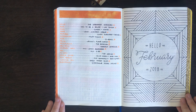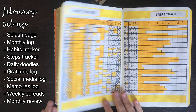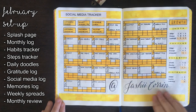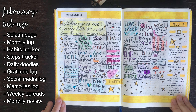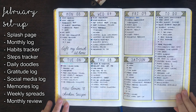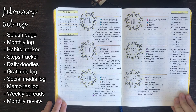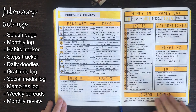For February I went with a yellow colour theme. My habit tracker, steps tracker, and gratitude page were all done in the same style, while my daily doodles I decided to confine to regular sized boxes. I tried a different style of social media tracker, and having enjoyed my memory-style monthly log from January, I decided to include a memories log for the month as well. After this we were straight into my weekly pages. Between some of these weekly spreads I also have other collections, mainly to-do lists for school or other specific tasks I wanted to group on one page. For February I finished off with another month-in-review.